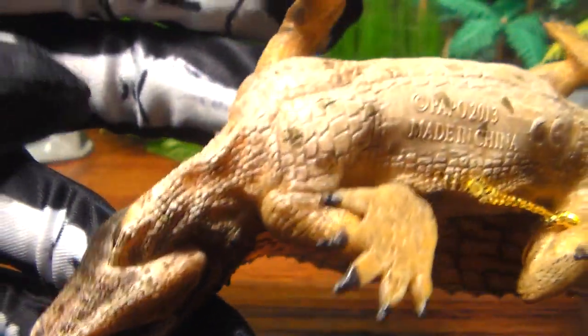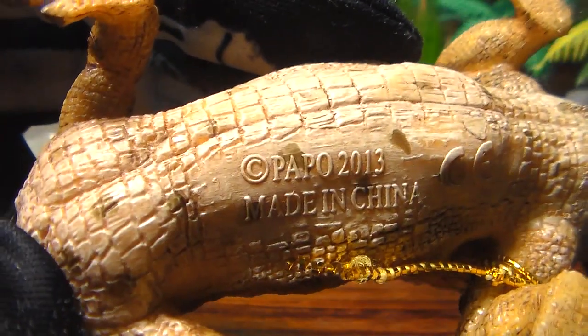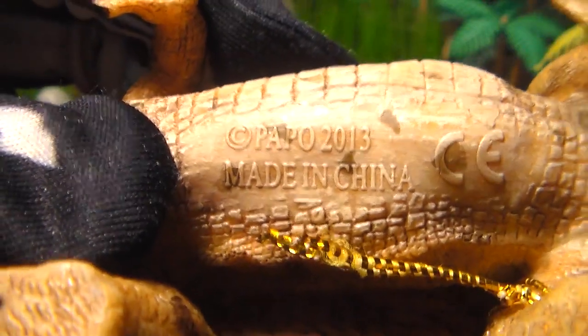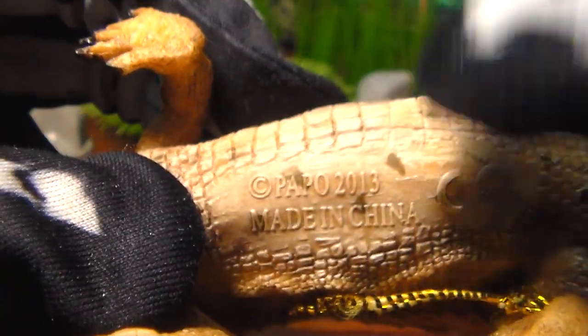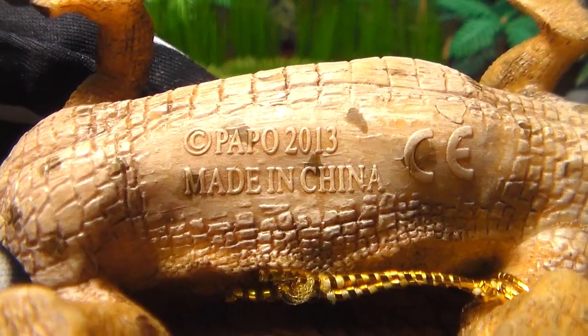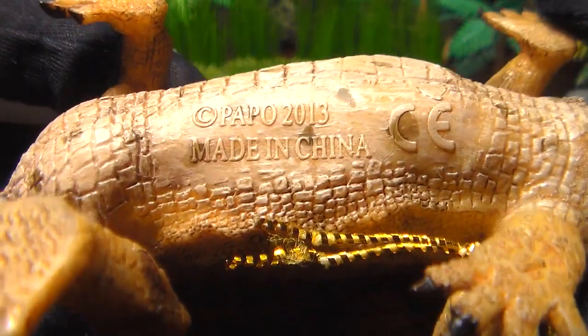The underside of this figure is predominantly a beige color with some little brown dots sprinkled throughout. He even has a Papo copyright mark on the underneath side of the figure — something I wish they would do more of. I wish they would label on the underneath side of the dinosaur, maybe on the foot, but it's nice having that mark there to tell you when the figure released.